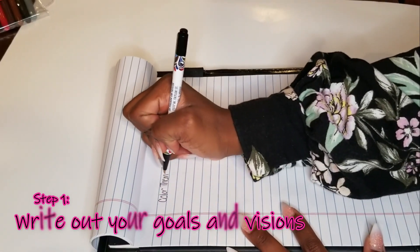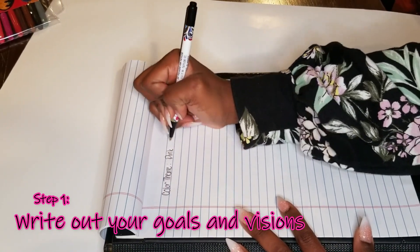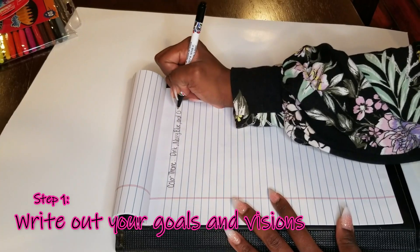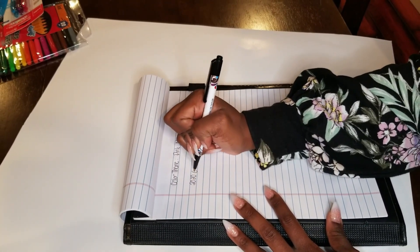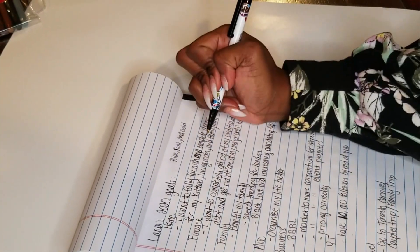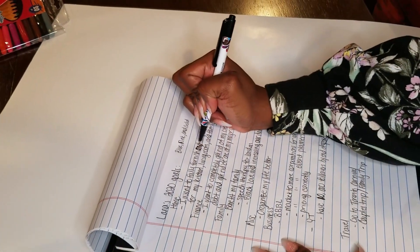So the first step would be writing out those goals. You want to make sure that you're looking at them and visualizing those goals and seeing them right in front of you. It's easier if you write it out before you start looking for images and other things like that, otherwise you will get a little bit confused.